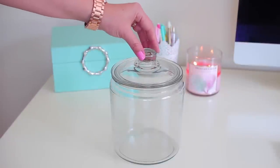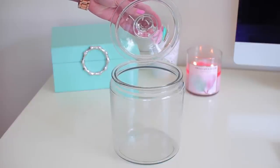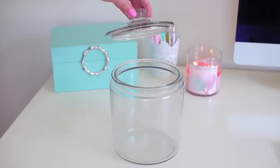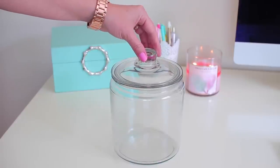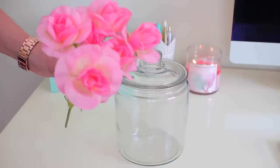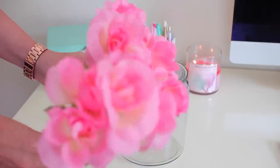This first jar that I'm going to be using is actually a cookie jar. I found this at Walmart — you can get it in the kitchen section. It was right under $5. The next thing that you're going to need are some fake flowers. I picked up these pretty pink ones at Walmart. I ended up getting two bunches of them and these were only $0.97 each.